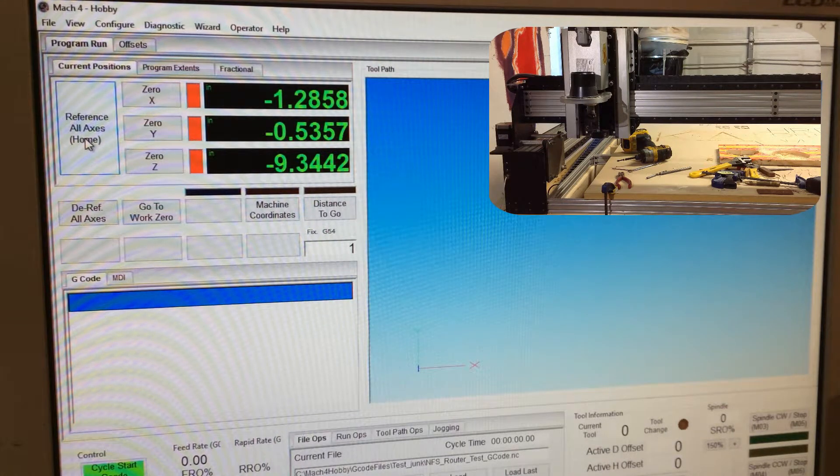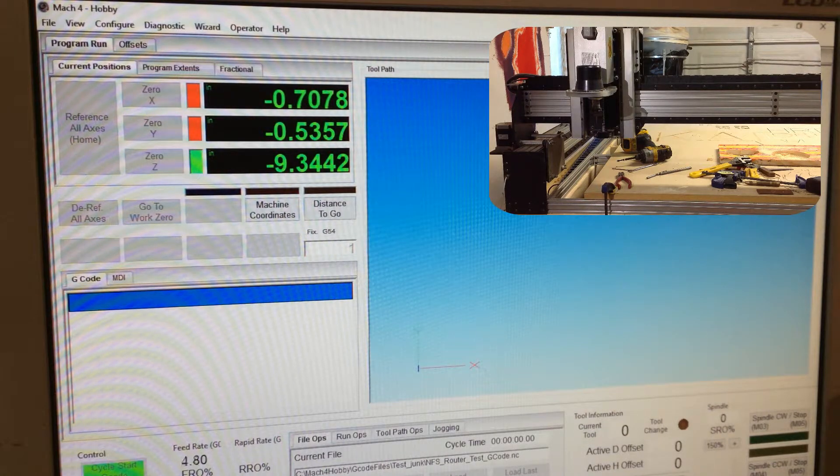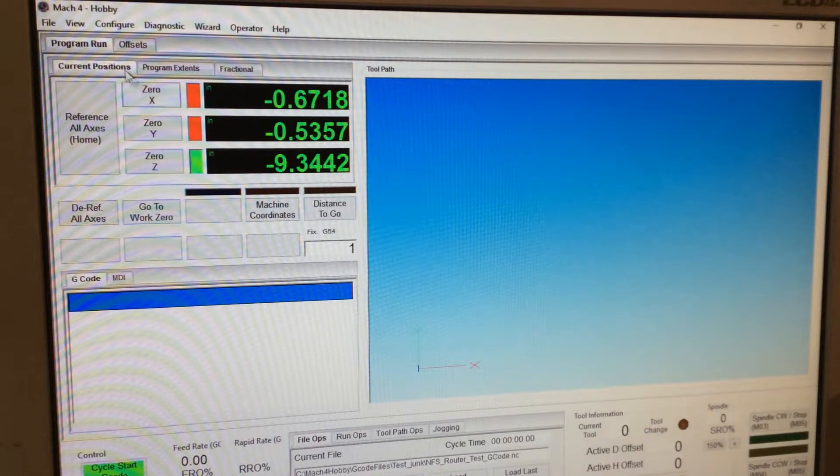We've enabled the machine. Everything's working in the right direction — Z is coming up. Actually, Z is going the wrong direction. It's going really slow — look, it's going 4. This is an issue I had earlier; this is actually how I decided to do this video.